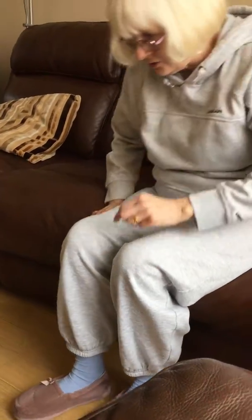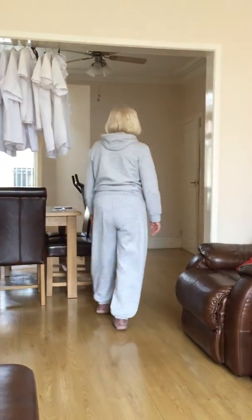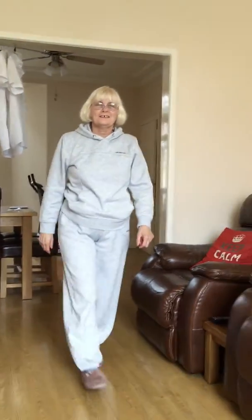And when I'm walking — I'll show you when I'm walking — I don't have my limp now. I can walk as straight as I did before I had problems with my knee.